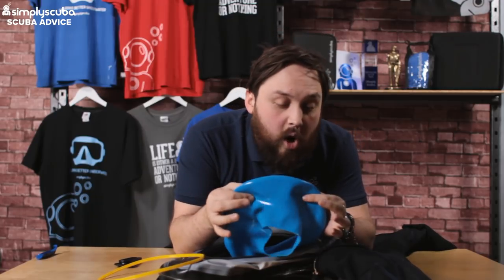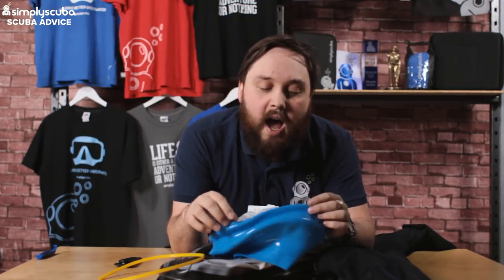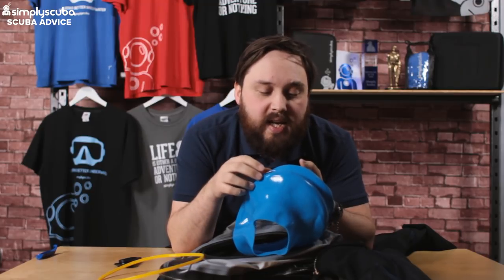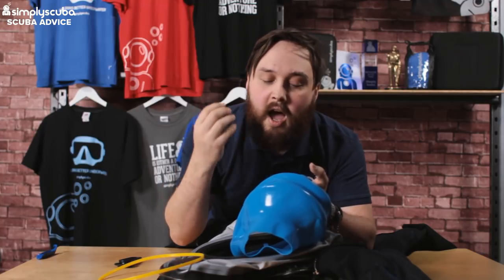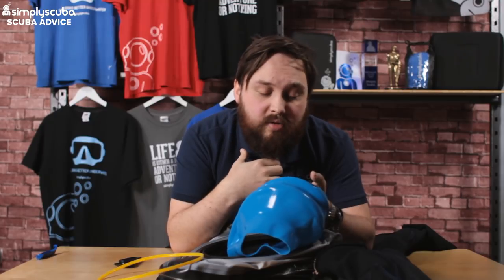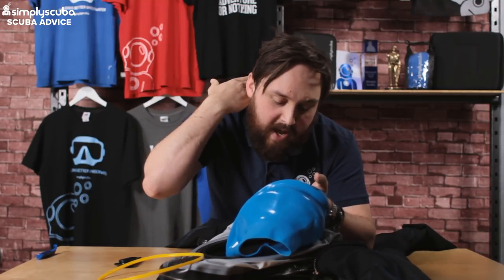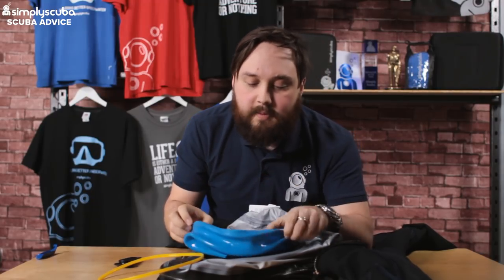Discard your old seal — I'm just going to put the same one back in because it's a new suit. Some neck seals have a front and a back: if it has bellows at one section, it's usually at the back so you can look down, giving a bit of stretch at the back of your neck. Some instructors like the bellow at the front so they can look up at students — depends on your preference, but normally the bellow is at the back. This seal has a bellow all the way around, so it doesn't matter which way it goes back in.